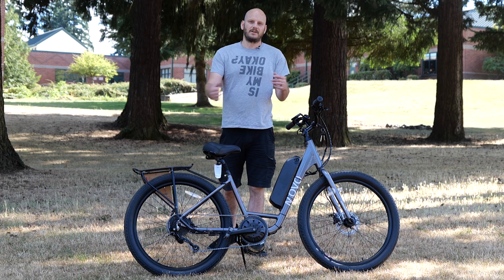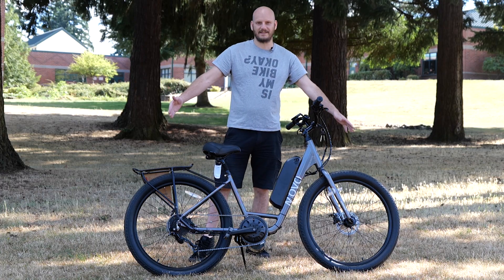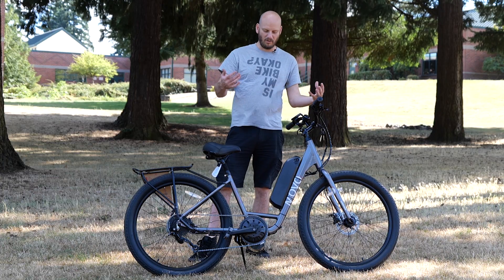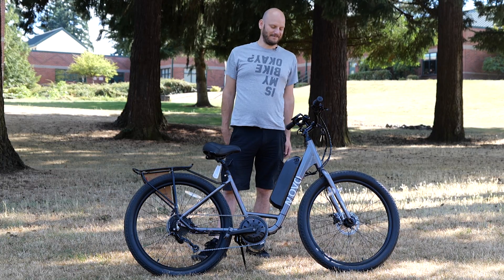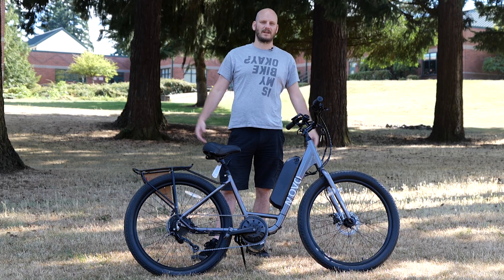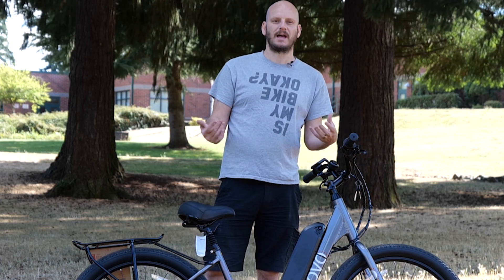Hi guys, I'm Johnny Nerd Out. We got another custom e-bike build today. We're gonna be going over soup to nuts what we did to this bike. This was just a standard bike — this is a KHS Movo. I don't know how you pronounce it, I like to say Movo. We're gonna go over what we did to this and how you can build a built bike like this yourself.